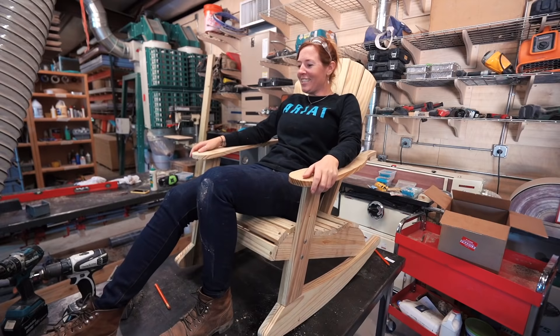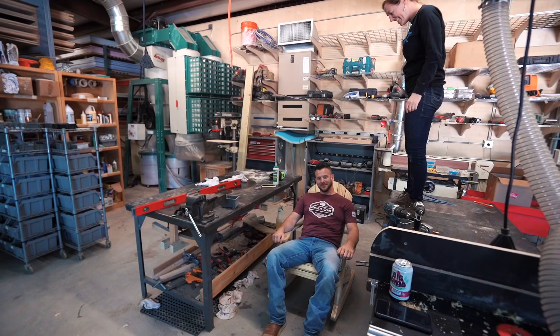Duncan! What? Why are you on the table? Because it was on the table.